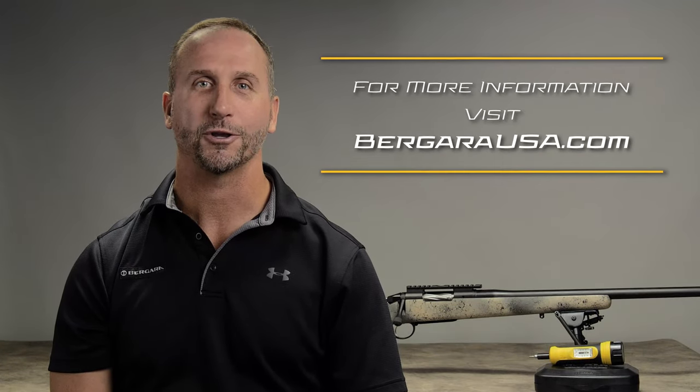That's it, guys. For more information on Bergara rifles and products, visit us at BergaraUSA.com.